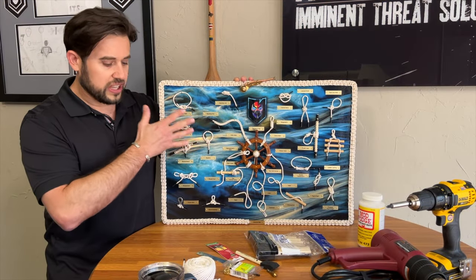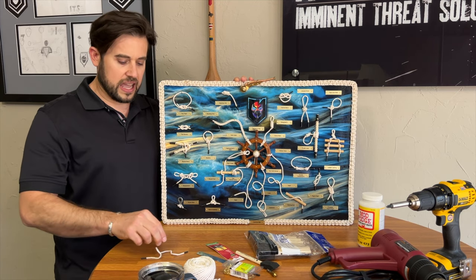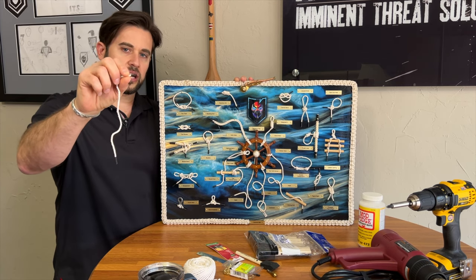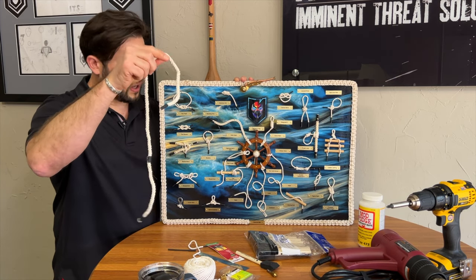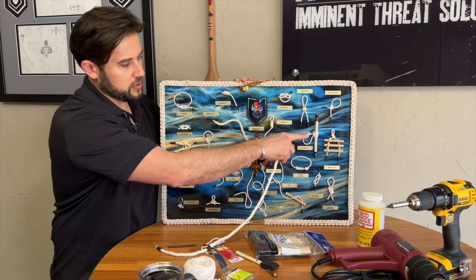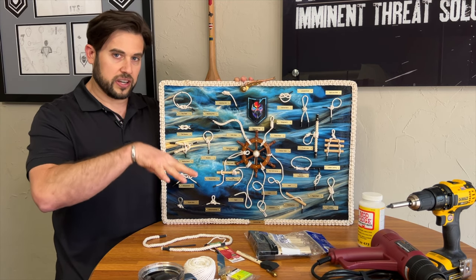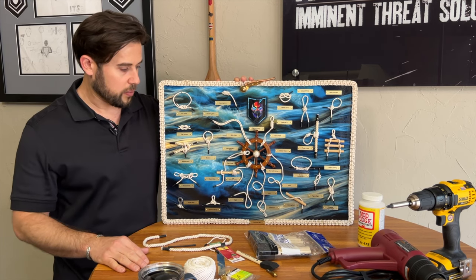Basically the knots all got tied with small diameter cotton rope like this. The ends were fused or bound with heat shrink tubing, and you can buy that in various sizes. I also used some larger diameter cotton rope for some of the larger knots, like the Prusik loop, to demonstrate that. Some of this was dowel rod too, so in the description I'm going to put the very specific details of the things we used.